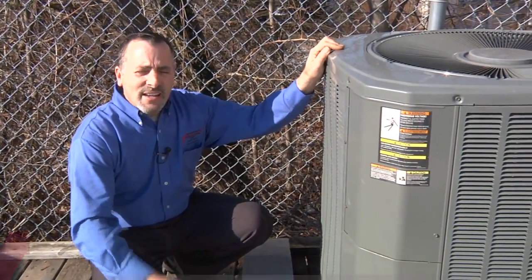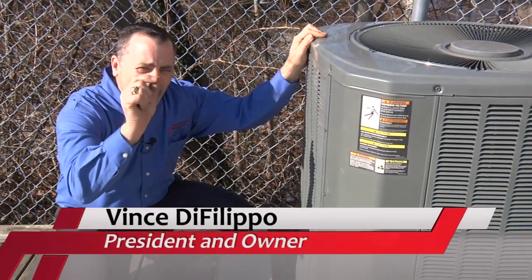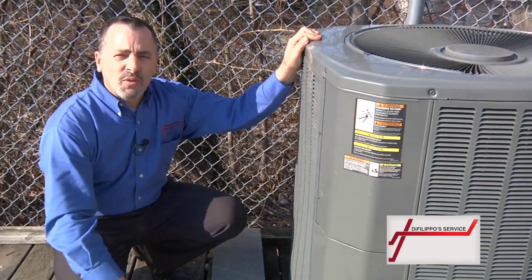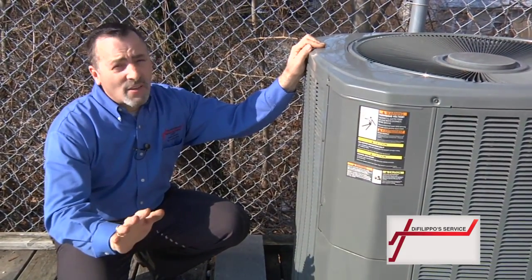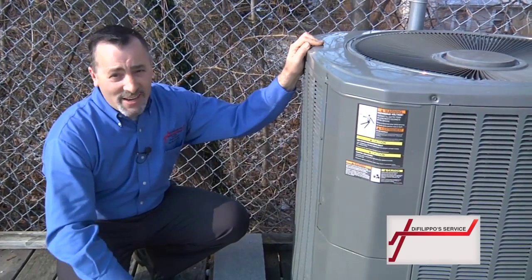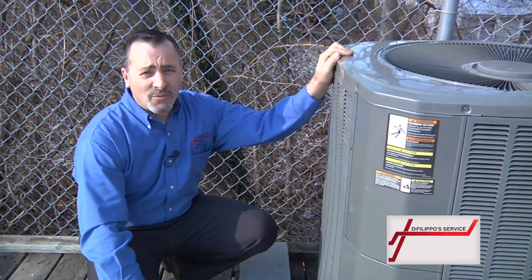It's starting to get warm outside. Do you know if your air conditioning is working or not? Why don't you save yourself a little bit of money and most of all the frustration — check your air conditioner first before you call us. Don't wait like everybody else does until the hottest day, because us and every other heating and air conditioning company is going to be packed and you probably won't be able to see them for days.